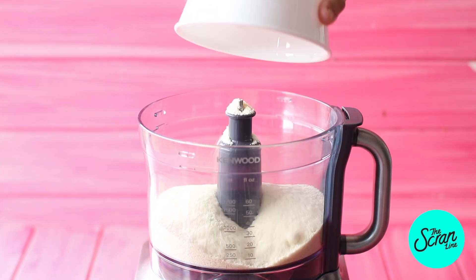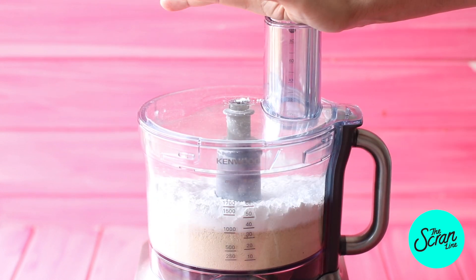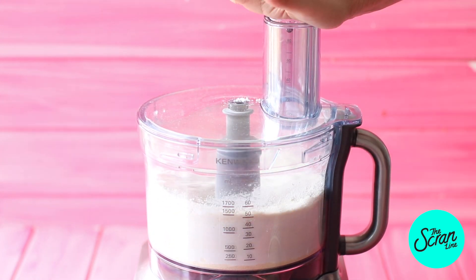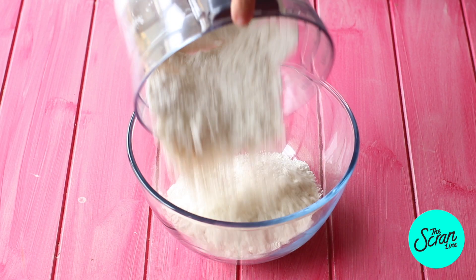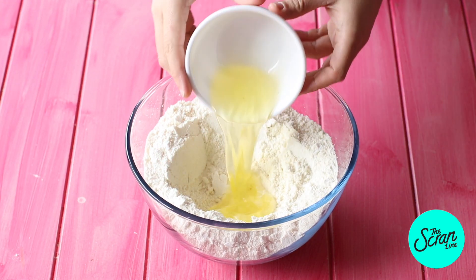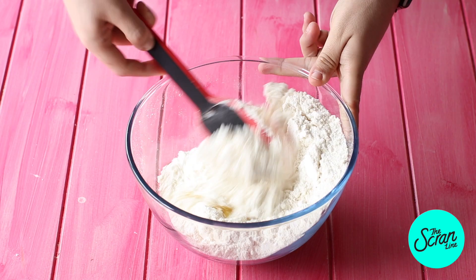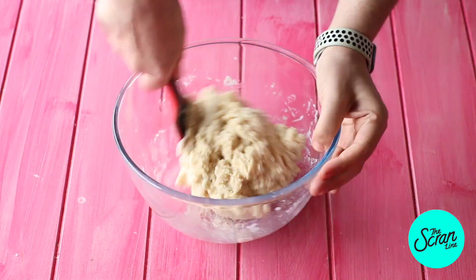Start off by popping your almond flour and powdered sugar into a food processor and mix until everything is well combined. Next, add that into a bowl, make a little well in the center, and add your first batch of egg whites. Mix that until it forms a paste, then cover it with plastic wrap and set it aside.